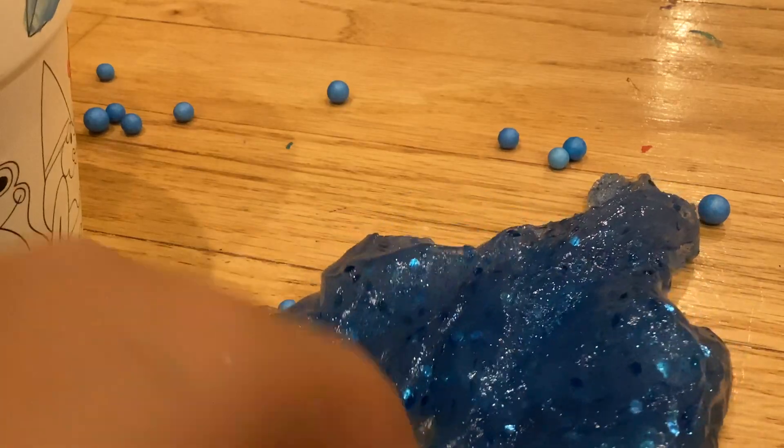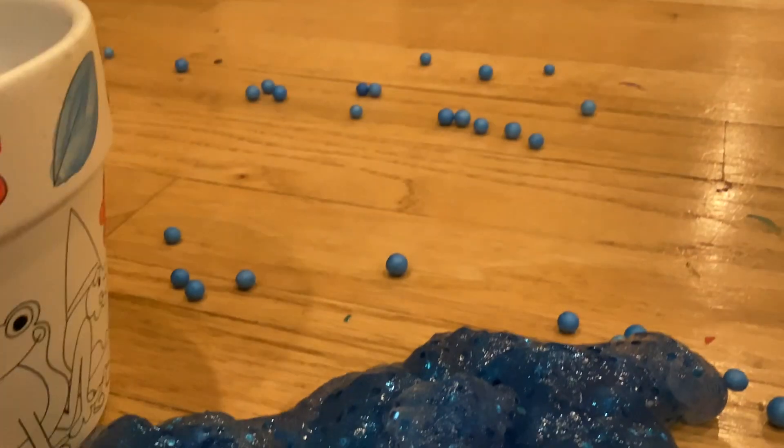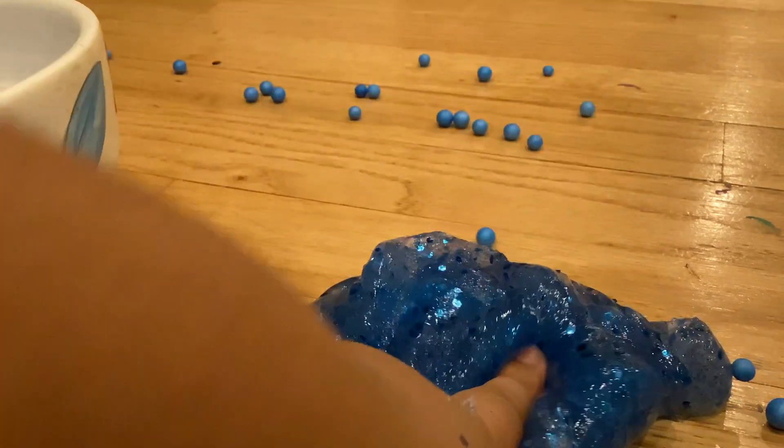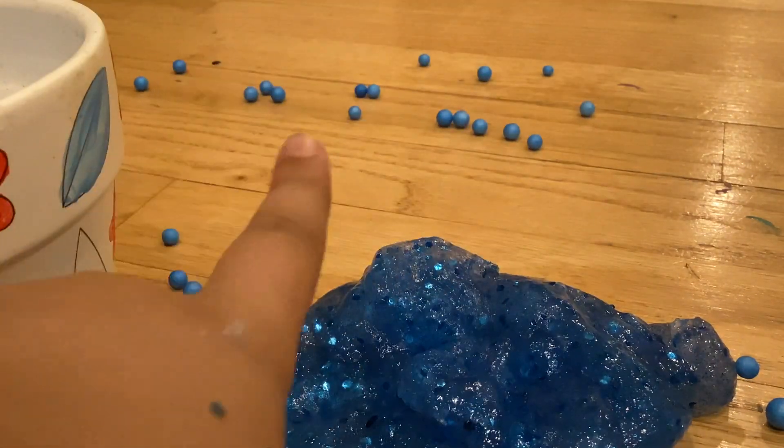This slime is like hard. Guys, I do not recommend this slime. Sorry about that, but I just don't recommend this — do not get this.